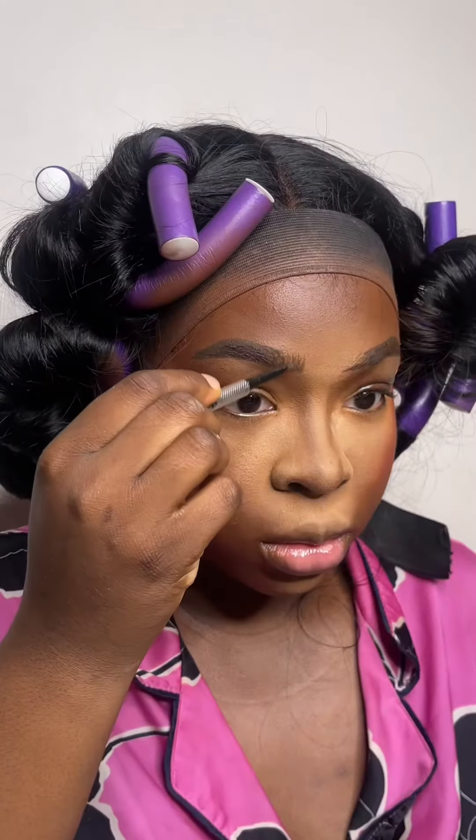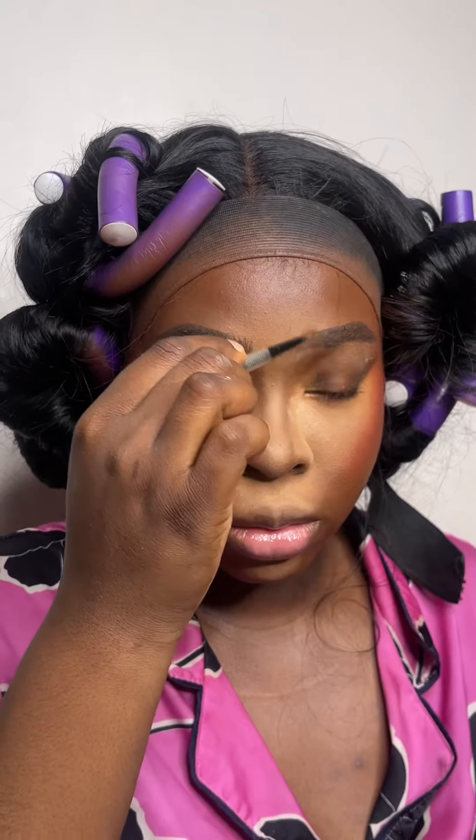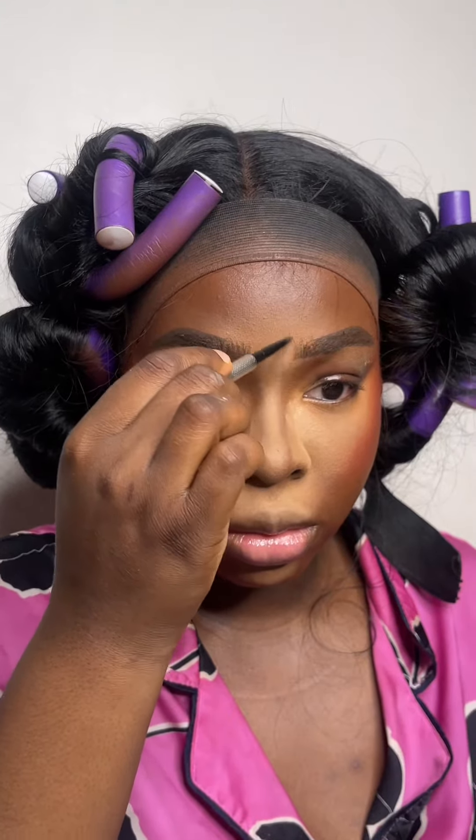Now I'm going to bronze using the One Size Bronzing Palette in Dark, then set my blush using the Julius Saul Volume One Blush Duo. Then I'll fill in my brows using the Benefit Precisely My Brow in 4N5 and set the brow hairs in place with Gimme Brow in number five, which adds texture.